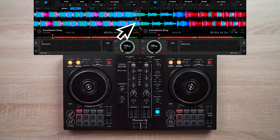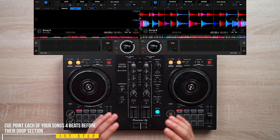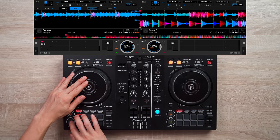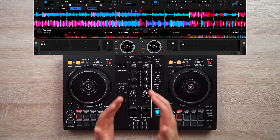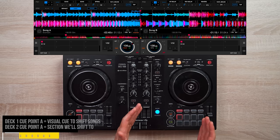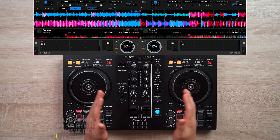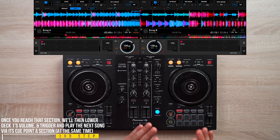The first thing you want to do is cue point your songs — both songs four beats before the drop section. Cue point A on the first song will be a visual cue point to shift songs, and cue point A on the second song will be the section where you trigger and play it. With both volume faders all the way up, play the first song, wait until it reaches its cue point A section, then lower its volume and trigger and play the next song via its cue point A section.